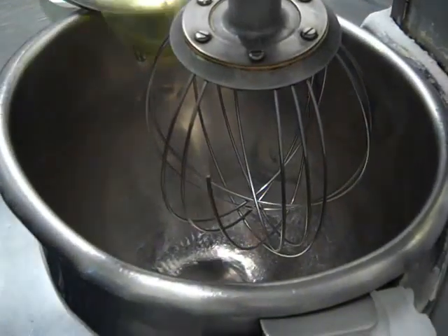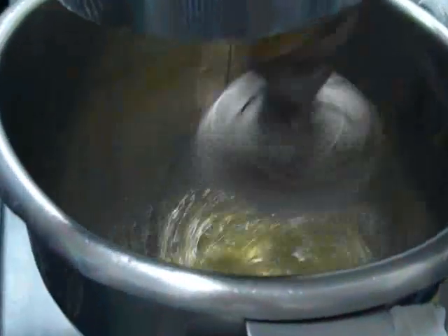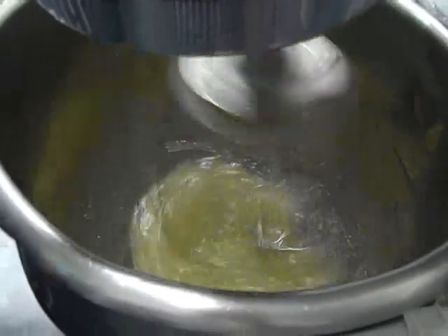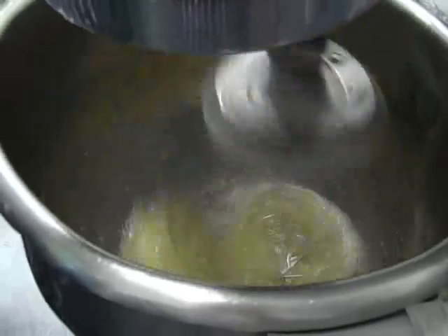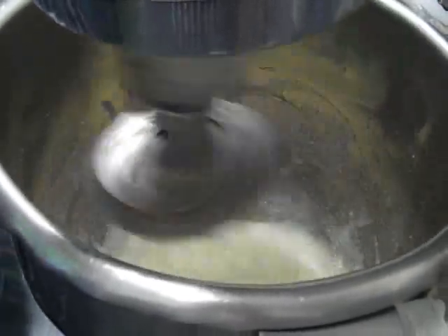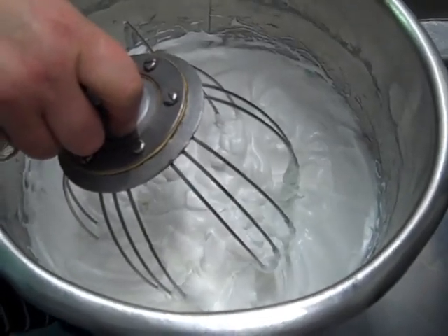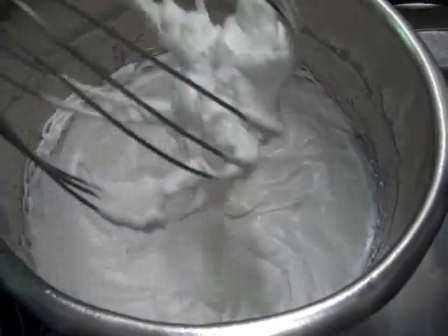We're going to add the egg whites into the machine and mix that for about three to four minutes until it starts to create a nice texture. So far all I've added is the caster sugar and the egg whites, and we've beaten that for about three minutes until it's created some nice peaks, as you can see.